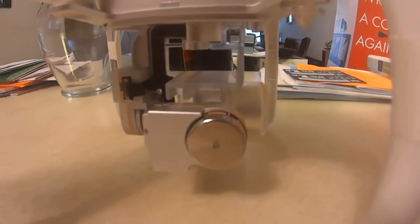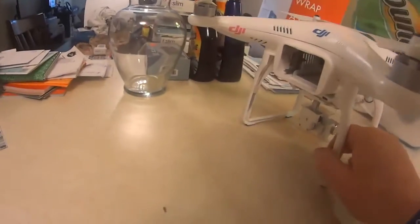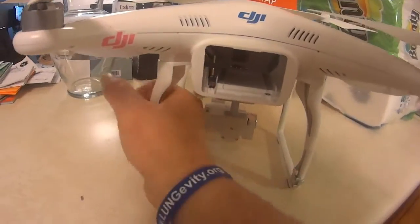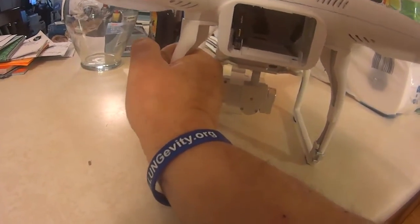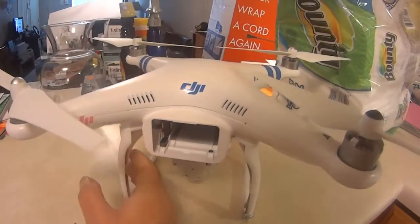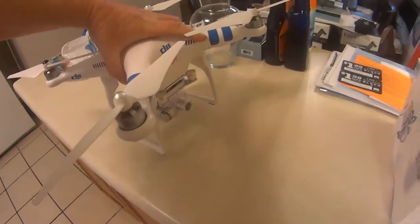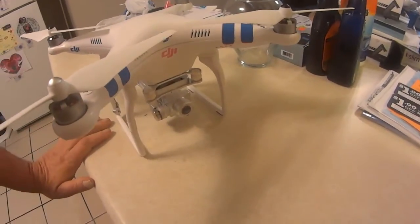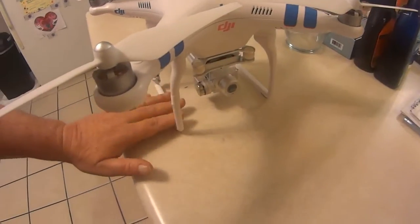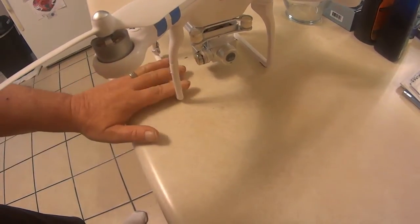Please be careful, guys. When I land mine, I get it within arm's reach, grab it while it's still up in the air, and then turn it off. I never land it normally because of the way the landing gear is. Now on the Phantom 3, I think the landing gear is wider apart and comes out a little bit more than the Phantom 2 Vision Plus — I think that's one of the upgrades they did.